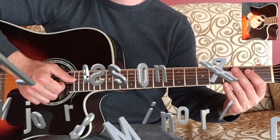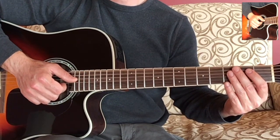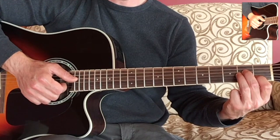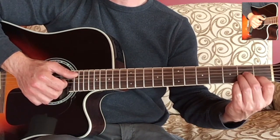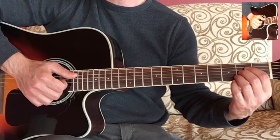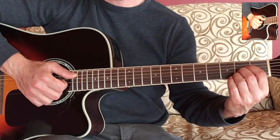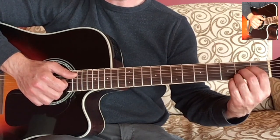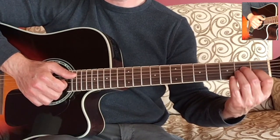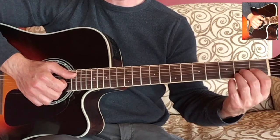Welcome back! In this lesson we are going to look at playing an A major chord and then moving to an A minor chord. There are a few techniques we want to cover for this transition from an A major to an A minor in particular, but also some general concepts that will help you playing any chords on the guitar or making a transition from one chord to another.